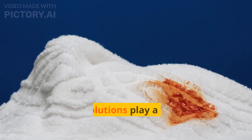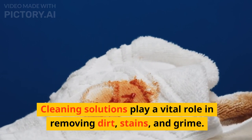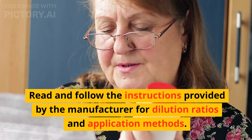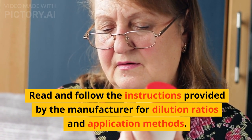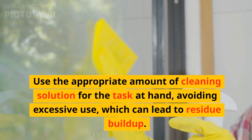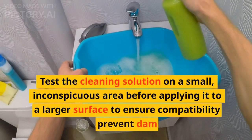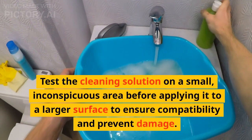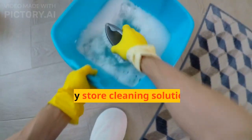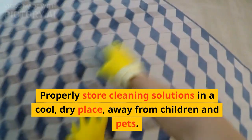4. Cleaning Solutions. Cleaning solutions play a vital role in removing dirt, stains, and grime. Read and follow the instructions provided by the manufacturer for dilution ratios and application methods. Use the appropriate amount of cleaning solution for the task at hand, avoiding excessive use, which can lead to residue buildup. Test the cleaning solution on a small, inconspicuous area before applying it to a larger surface to ensure compatibility and prevent damage. Properly store cleaning solutions in a cool, dry place, away from children and pets.